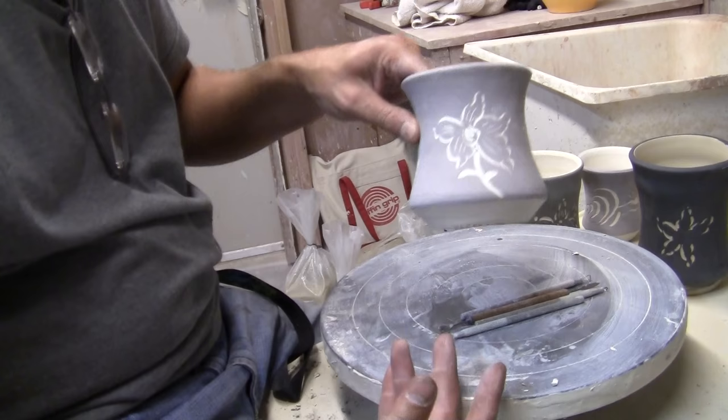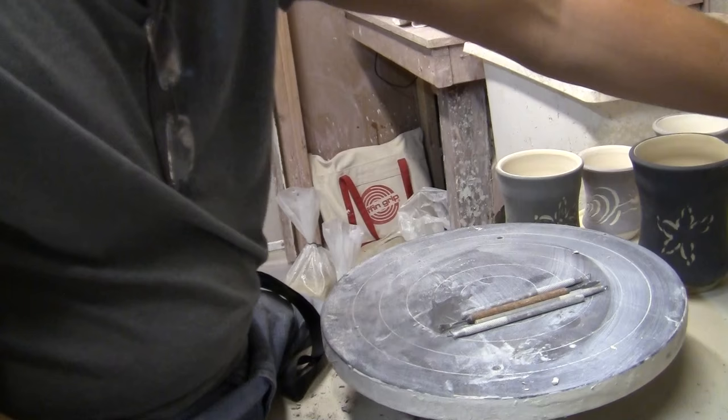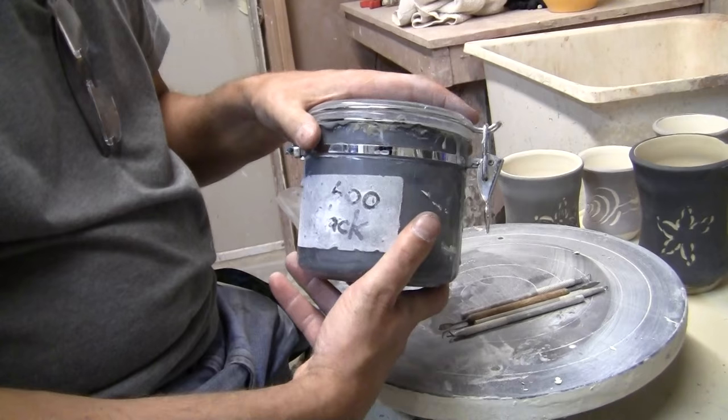Mishima is inlaying clay. I basically carved a design into a pot, put slip on it, and then scraped the slip away, so the slip is inlaid. Slip is essentially colored clay — it's liquid clay that has stains in it to give it a color. In our studio we have probably 15 different colors of slip in our hand building room. If you're watching this and you're not a Blossom Hill Crafts potter, send me an email and I'd be happy to send you our recipe for slips.